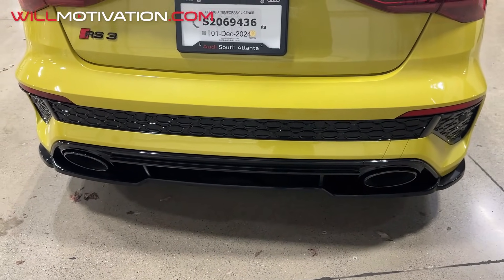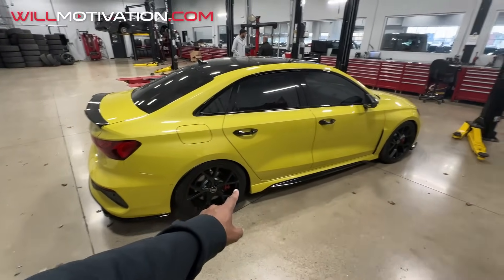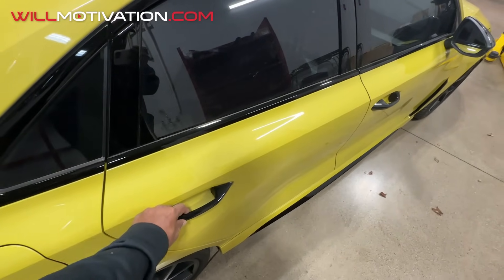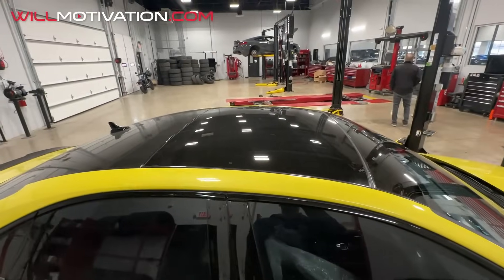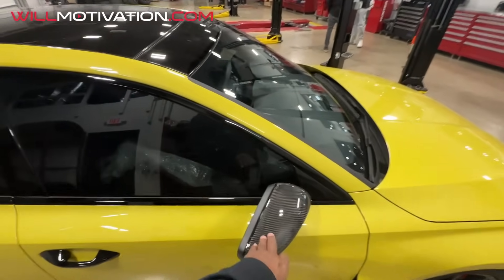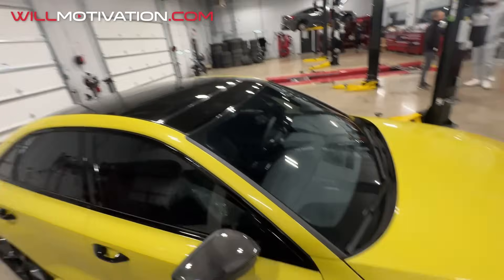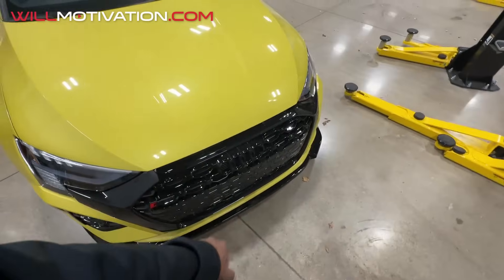We got the rear lip from Maxton which looks awesome — looks sick. Next we're gonna do gloss black on the wheels, they're matte or satin black right now. We did the black door handles — they look good. We blacked out the rear part of the roof and put the carbon fiber mirror caps on with PPF on the mirror caps. The roof's blacked out, lowered, and the front lip from Maxton looks sick — looks crazy.